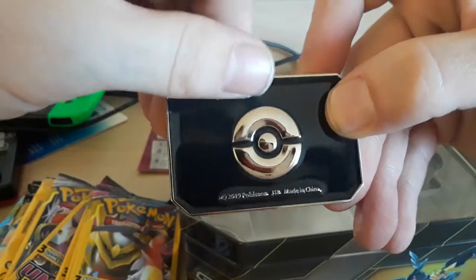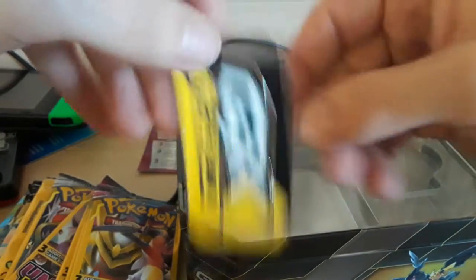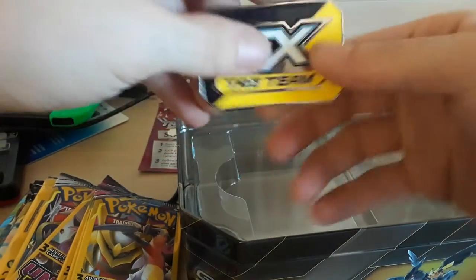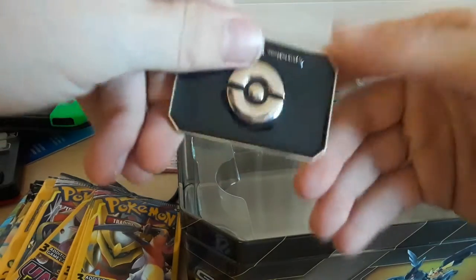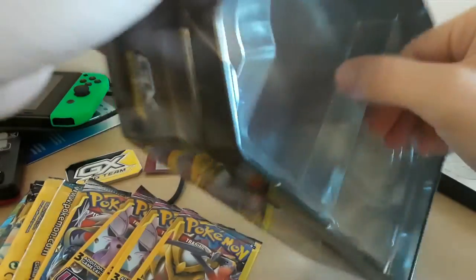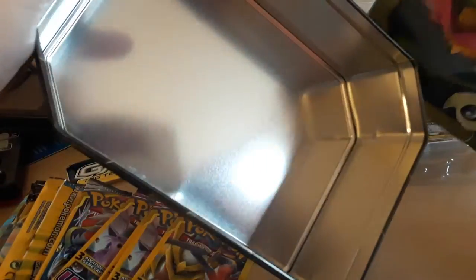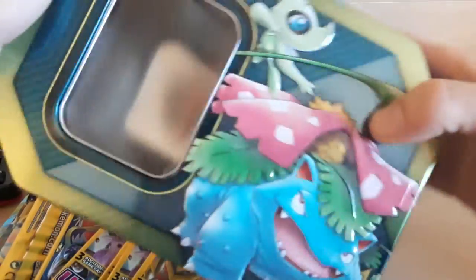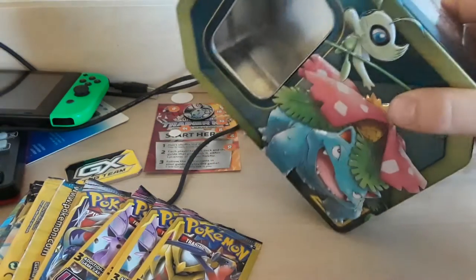Look at that guy — that's actually nice as hell. This is actually metal. Normally these pins are plastic or paper but this one is actually metal, which is really chill. And then the rest of the tin is just empty. Did you even get any sleeves in this? I'm upset. Normally you get sleeves. I was really hoping for some sleeves. What the fuck, Pokemon? Stop cheaping out, give us cool shit.